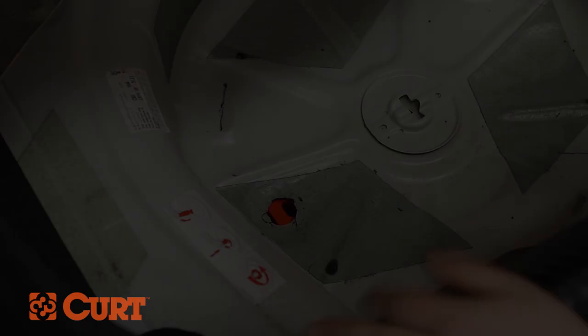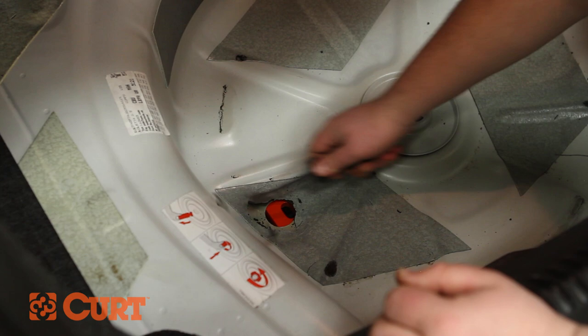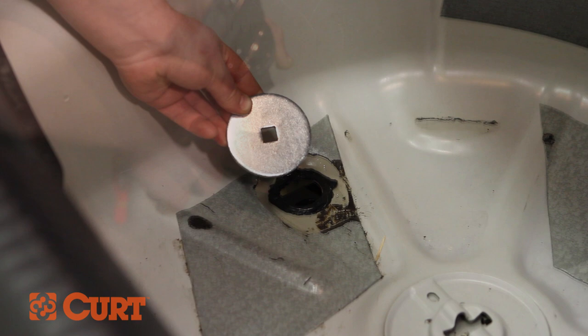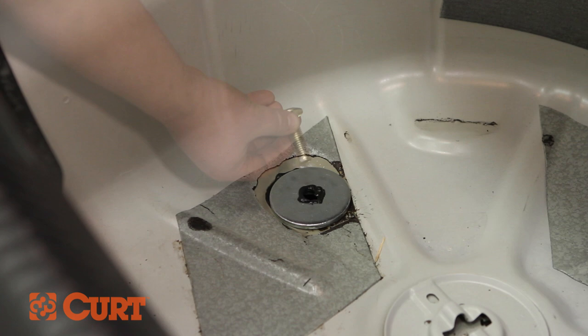Clean the factory sealant away from the trunk pan plug hole, cleaning an area big enough to accommodate the supplied round spacer. Apply a water resistant silicone or adhesive around the plug hole. Place the round spacer over the plug hole. Apply sealant around the bolt hole on the round spacer. Insert the carriage bolt into the round spacer and through the hitch, and fasten from beneath the vehicle with a flange nut.